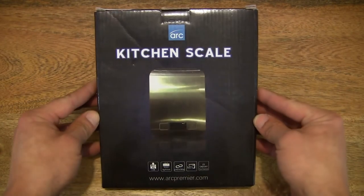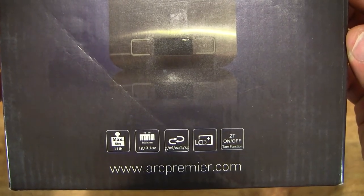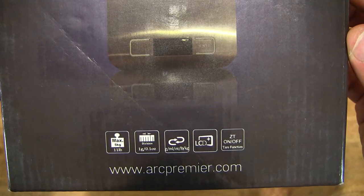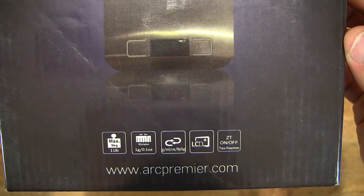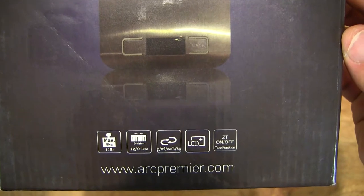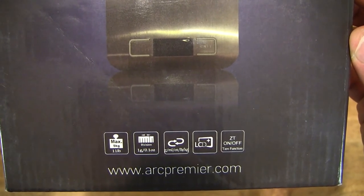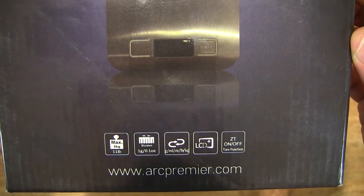Let's first take a look around the outside of the box. This electronic kitchen scale has a maximum weighing capacity of 5kg or 11 lbs, and it can measure in grams, milliliters, ounces, pounds, or kilograms. It does have an LCD, tear function, as well as a resolution of one gram or 0.1 oz.